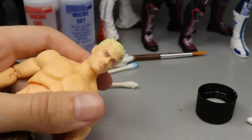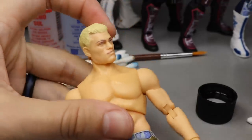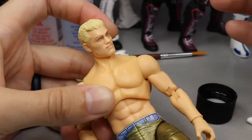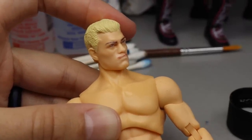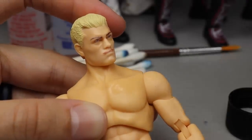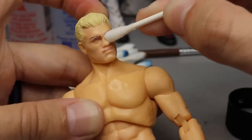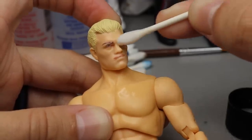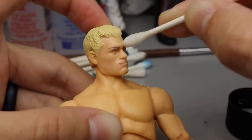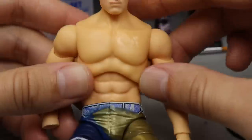So far it looks like torsos are the only thing having any problems — the crotch area gets a little bit of marbling but nothing too bad. Let's move on to the head sculpt. I really don't want to mess up the head sculpt, but I can repaint it if there are problems. It does not look like the acetone is removing anything from this head sculpt, which is crazy. No paint really comes off the face. You're just going to have to repaint a head sculpt, similar to Mattel's true effects technology.